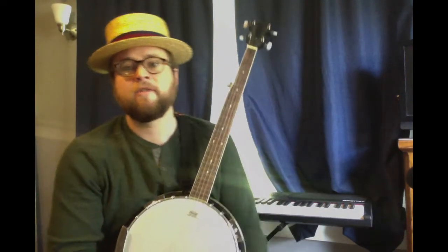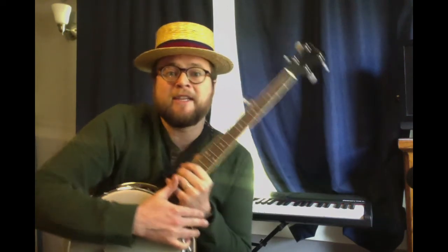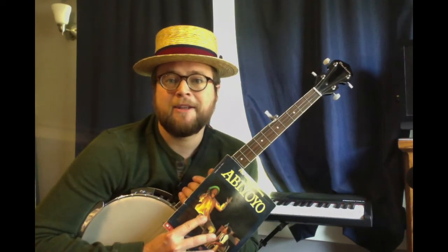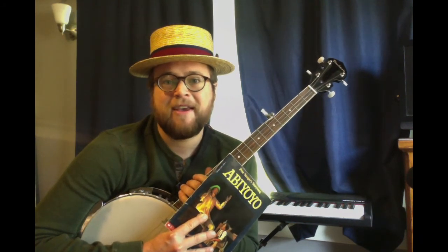He sings Guantanamera from Latin America, and A Wimoweh, and Abiyoyo — a little song and story from Africa. He adapted the story, and you can listen to it — links are in the folder. He really also liked civil rights music, stood up for people's rights, and liked blues, spirituals, gospel, and all sorts of genres from the folk music of our whole country. You can see him singing This Land Is Your Land down below.